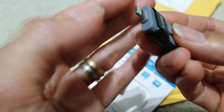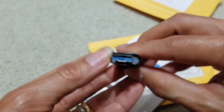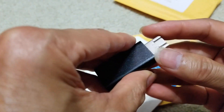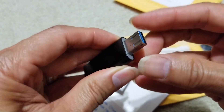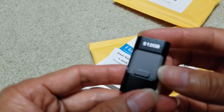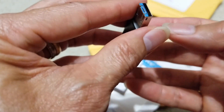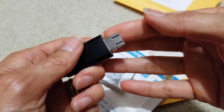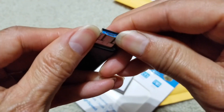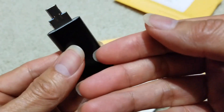You can use the lightning flash connector on one end, and then you can actually flip this up and it becomes a USB Type-C connector. And it says 512GB right on the drive. You just flip it up and that's it — it becomes a USB Type-C.